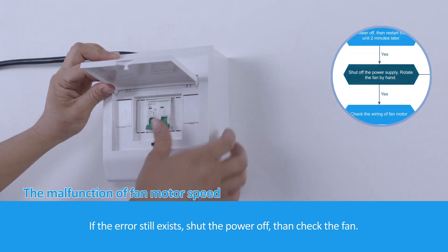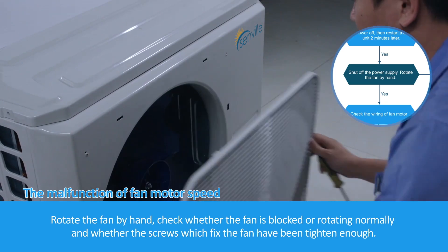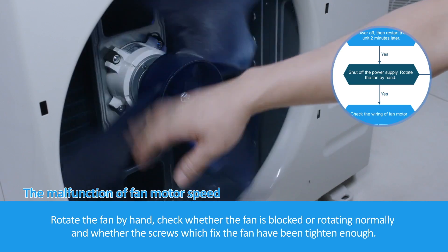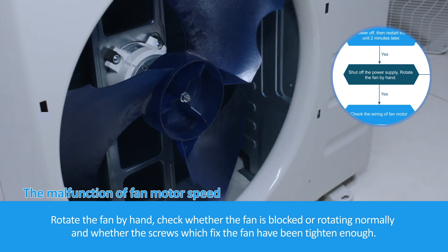If the error still exists, shut the power off and check the fan. Rotate the fan by hand to check whether the fan is blocked or rotating normally, and whether the screws which fix the fan have been tightened enough.